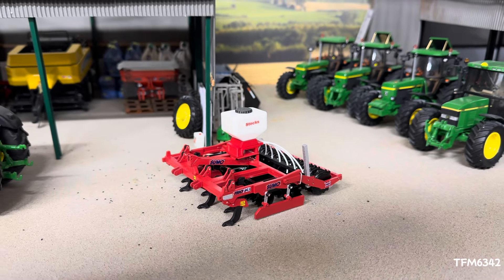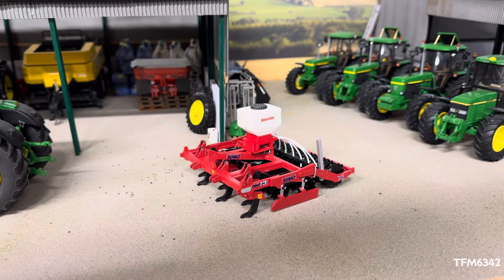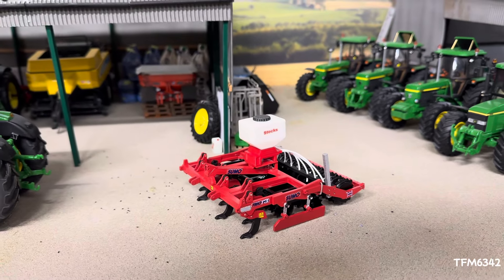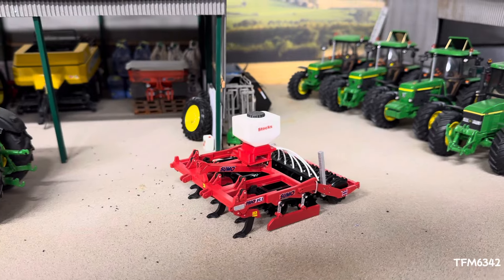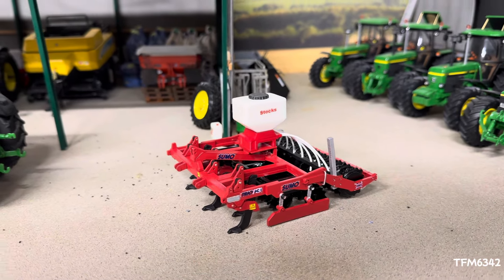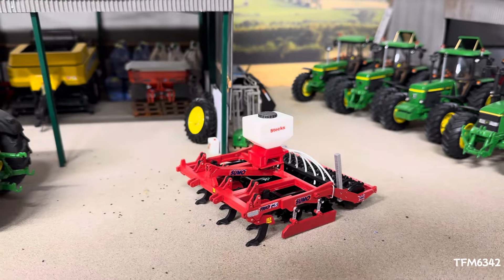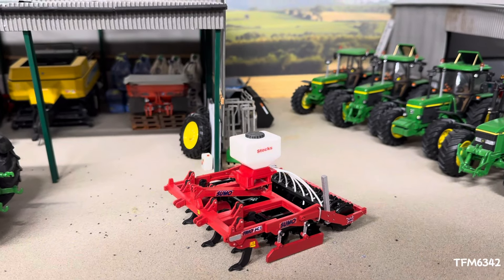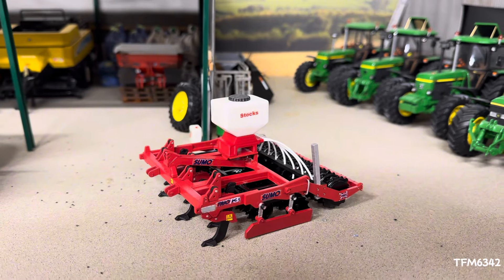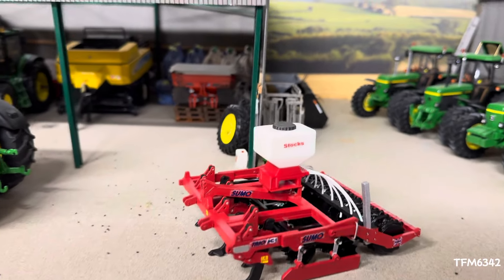Hello everyone, Mirfan Mas here. Today we have a video on quite possibly the most detailed Bremer Models kit to date, or at least in my opinion. If you haven't already guessed, it's the Sumo Trio 3. This one does have a couple of extras which we'll go into in a moment, but it's a little bit different than the standard kit. You should be able to get a good idea of what the kit looks like, pick up a couple of tips along the way, and use this as an all-round showcase of the model.